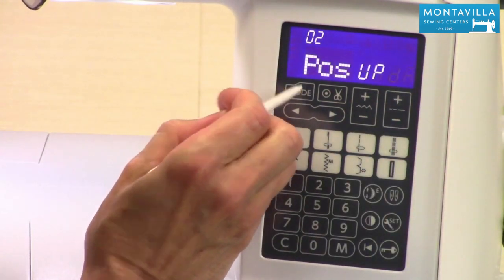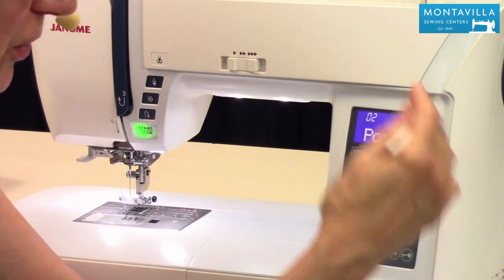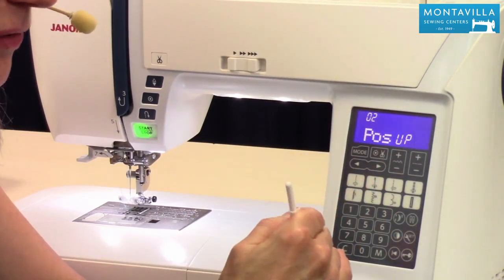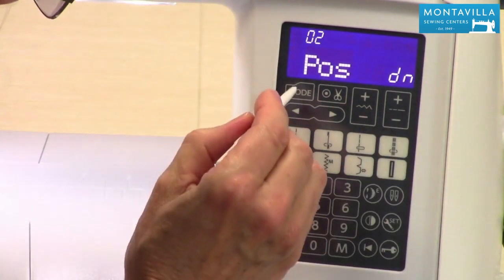Now let's go to the next one and that is needle position. So when the machine rolls to a stop when you're done sewing, right now it's set so that the needle will remain in the down position. I kind of like that for my quilting projects but sometimes you want to have it in the up position, in which case you would just press that.